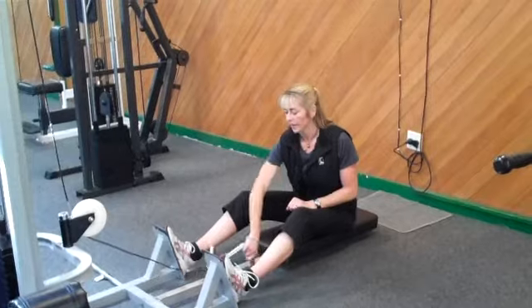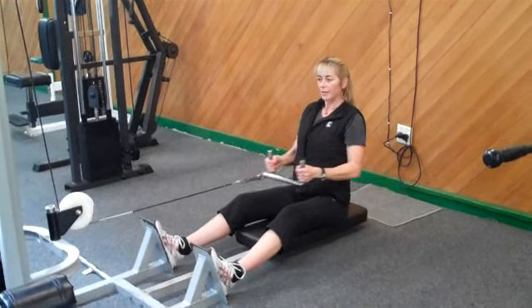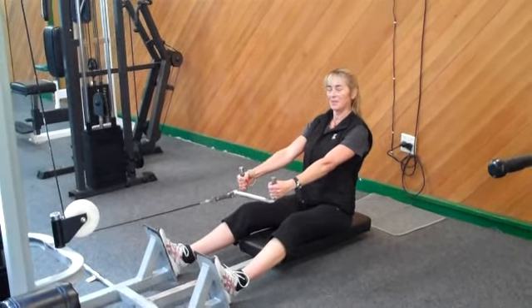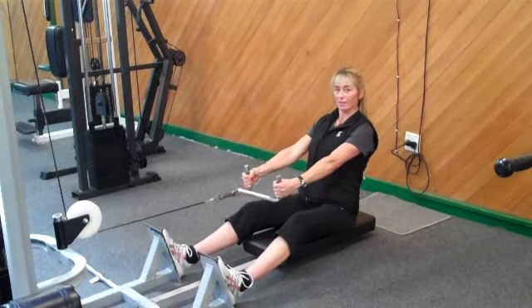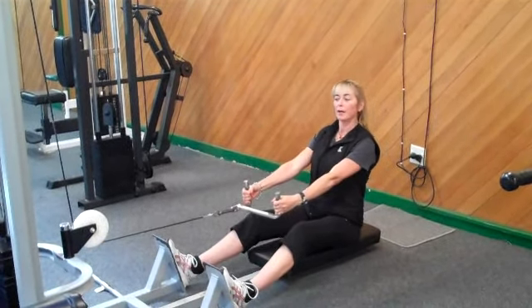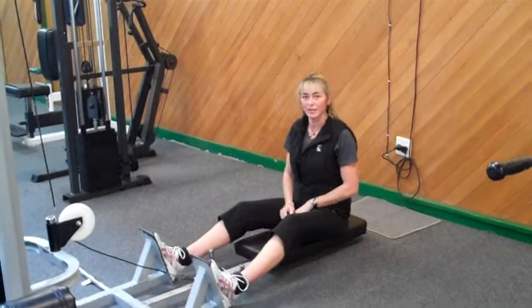When you start, grab hold of the handles, then slide back on the seat a little bit if you need to. As we're pulling the weight in, we're breathing out; as we're releasing it, we're breathing in. We pull in and release, squeezing the shoulder blades back together, and then release. Try not to lean forward and backward with the exercise — try and stay as upright as you can, keeping the belly button tight to help that technique stay good.